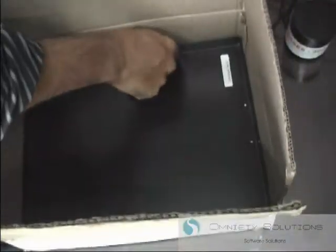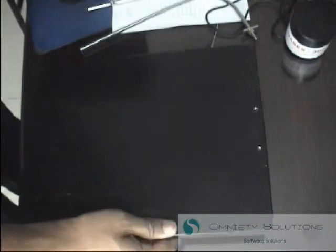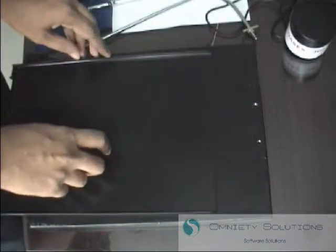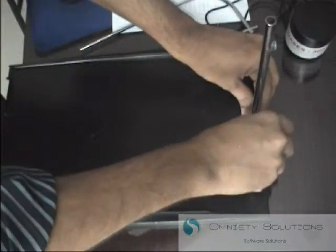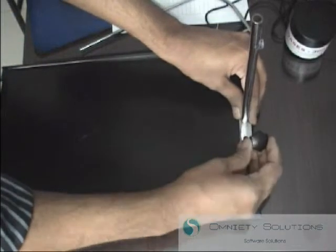The first step is to take everything out of the box and assemble it. Put the bottom tray down. There should be two holes at the top of the bottom tray — this is where the T rod gets positioned. Put the T rod there and insert two screws to secure it.